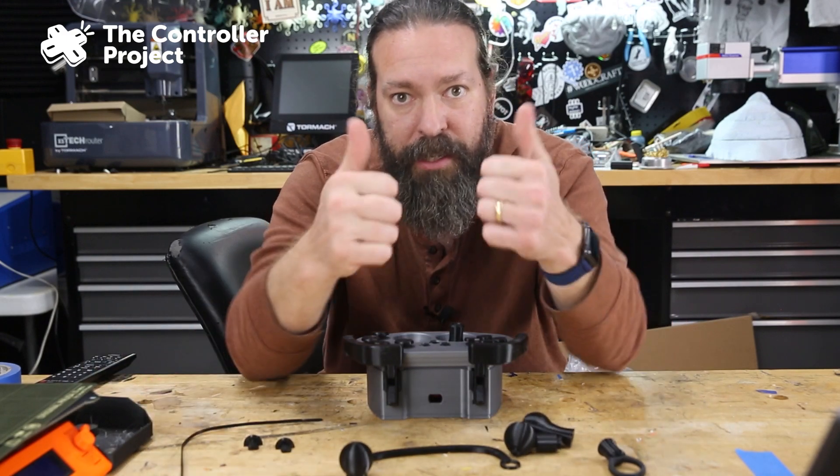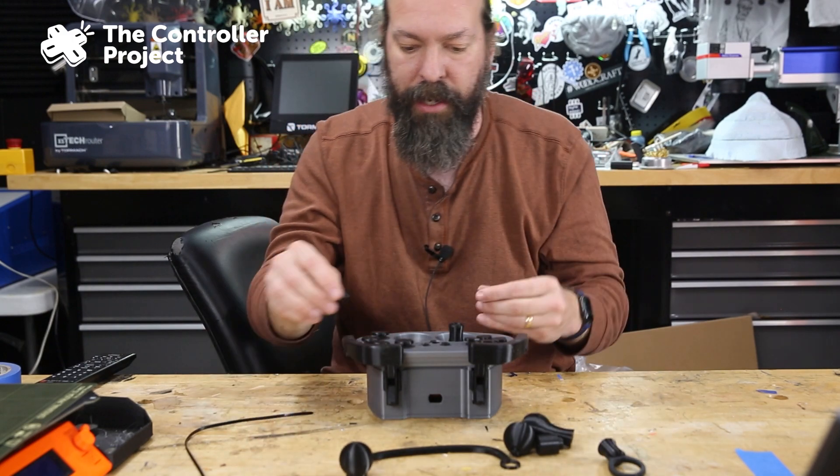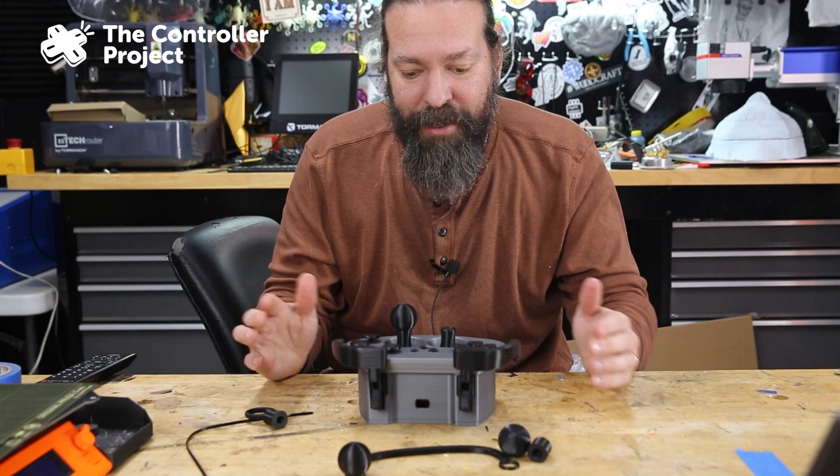Fantastic work. This one gets a huge thumbs up from me. I'm going to reassemble this thumbstick just so I can show it all fully assembled and working. It's back together.